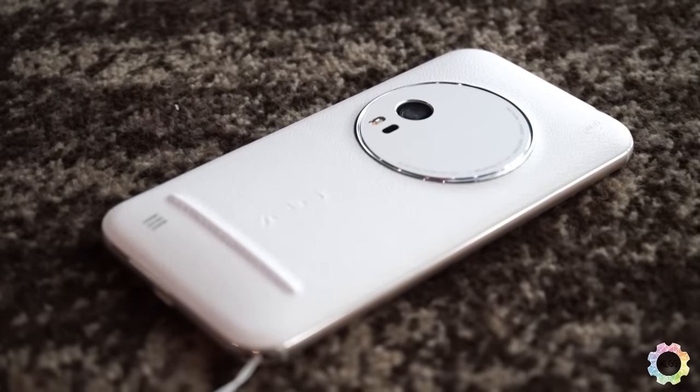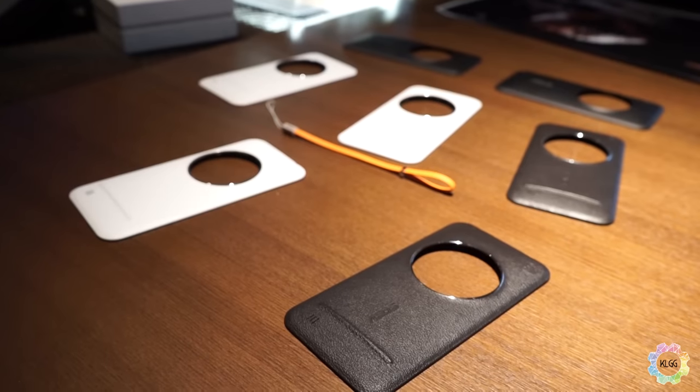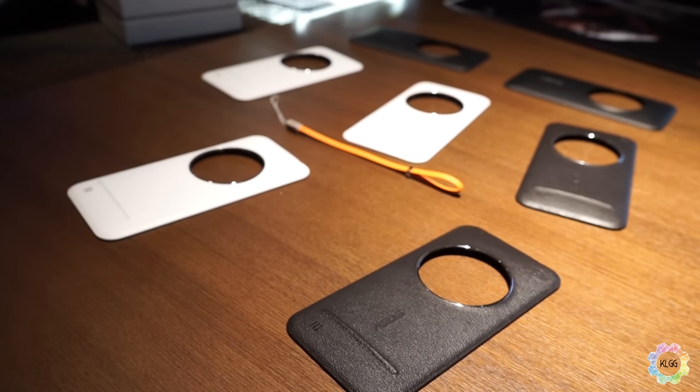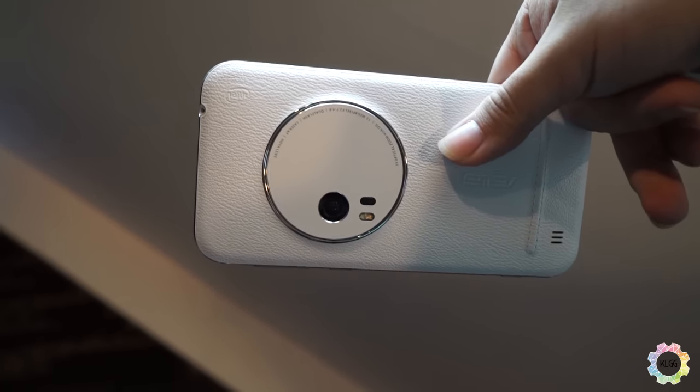So what is the difference between this Zenfone and the other Zenfones? The first thing I've noticed is the leather backing, which feels quite premium in the hand. The weight is alright as well — it's not too heavy, not too light — it's just nice for this Zenfone Zoom.